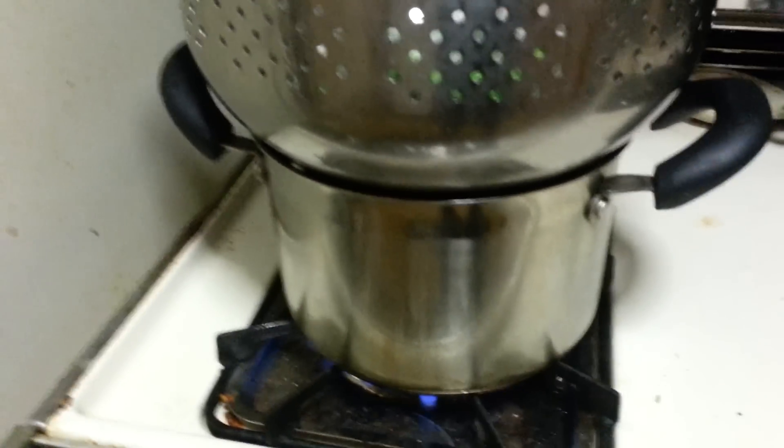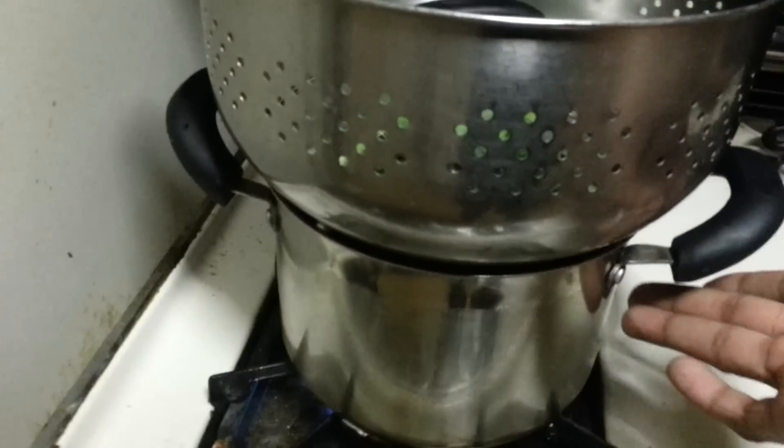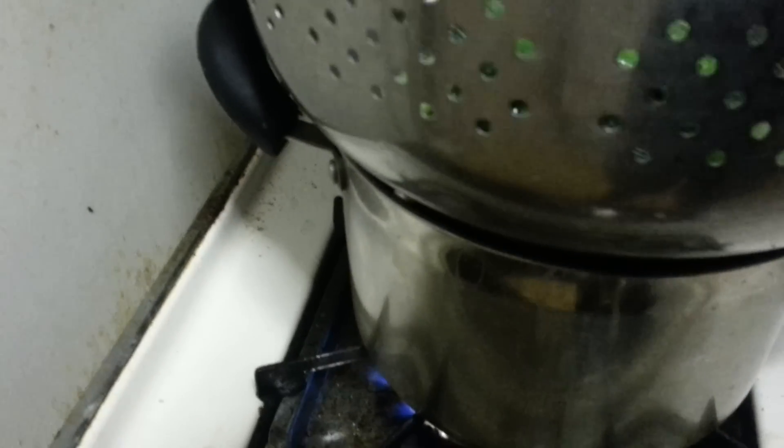I don't have a proper steamer for vegetables, so I'll show you what I did. I have a pot that I put some water in the bottom — I don't know if you can see that because of the light. I took a regular old colander and put my vegetables in there.